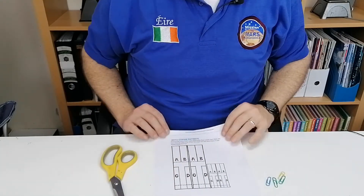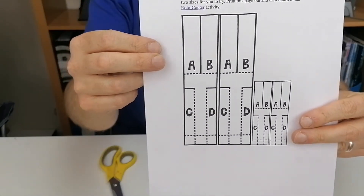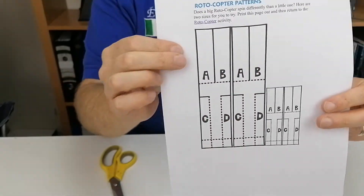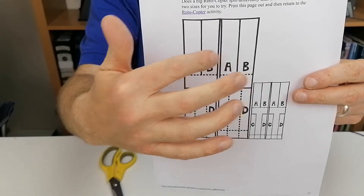When you get the printout, you will notice this is the shape of it. What you're going to do is cut out the shape first — this rectangle here — because this is just one rotocopter. There's two here just in case one goes wrong.